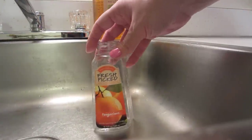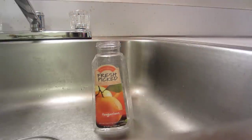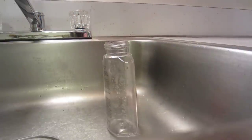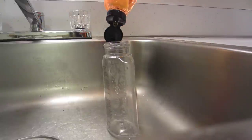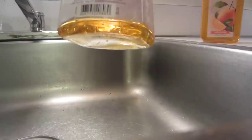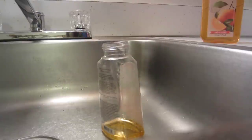The first thing you're going to do is put a little bit of the Fresh Picked Tangerines shower gel on the bottom. I'll turn it sideways so you can see how much — just a little bit. A little bit more than that, I think.